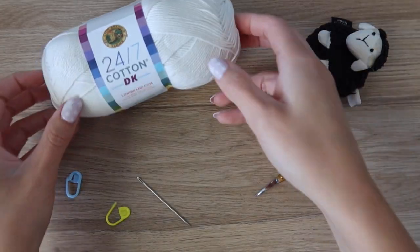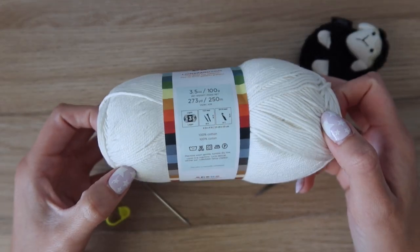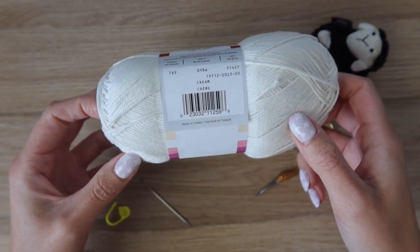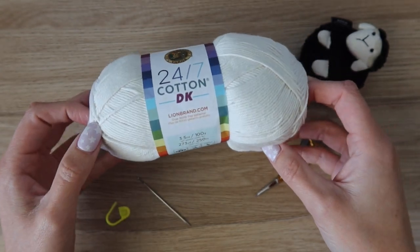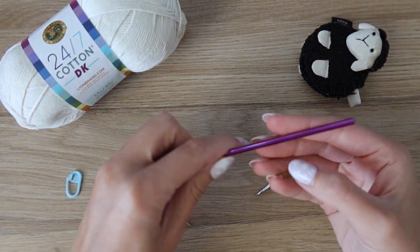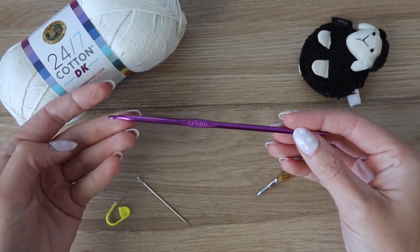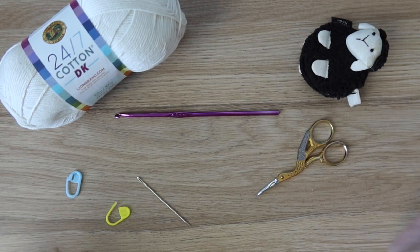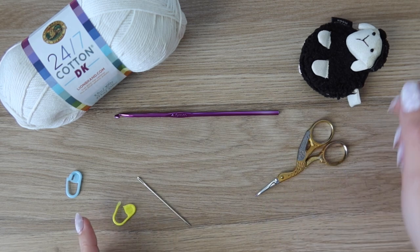For this design you're going to need some DK weight yarn. I'm using Lion Brand 24-7 Cotton DK in the color cream — this is a weight 3 yarn, and all the exact yardage for all sizes is available on my blog linked in the description. You'll also need a 4mm crochet hook, a needle to weave in your ends, a pair of scissors, a measuring tape, and a couple of stitch markers.